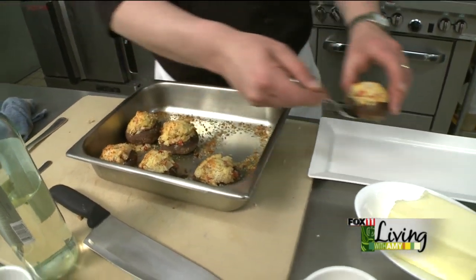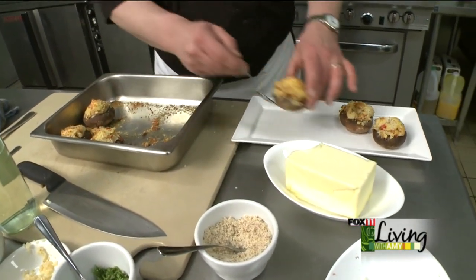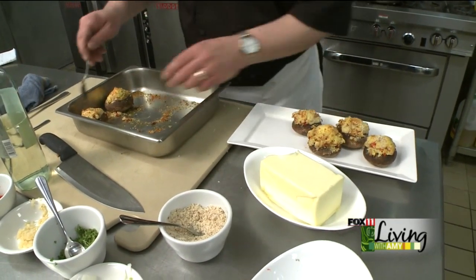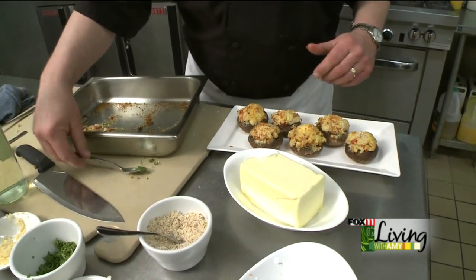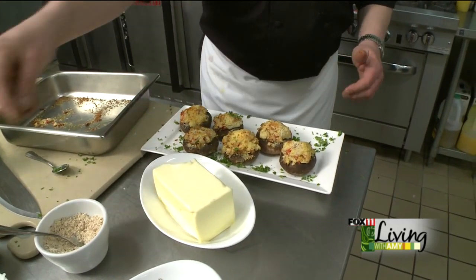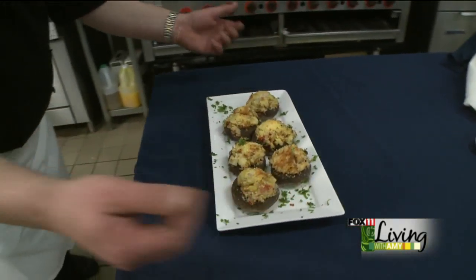Nice and brown. We'll set them up on your platter — you've got a great appetizer to serve your guests. Take a little more of our parsley, put a little color onto that plate, and we're ready to serve.